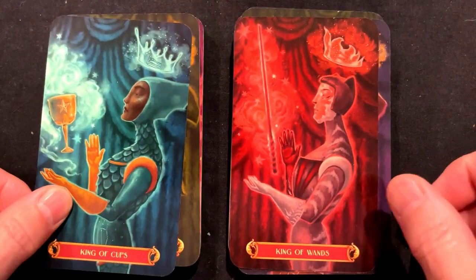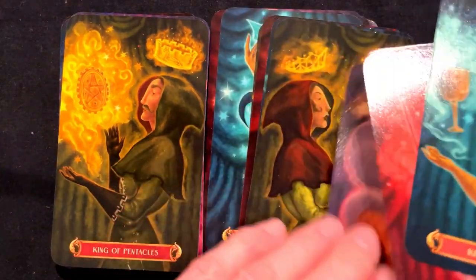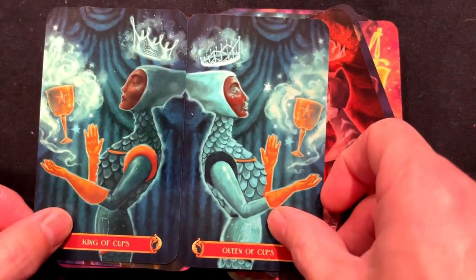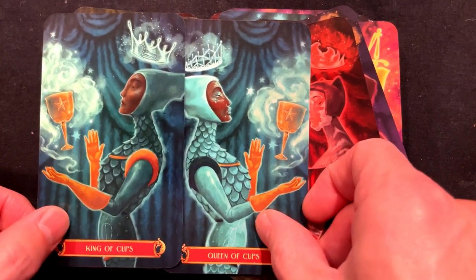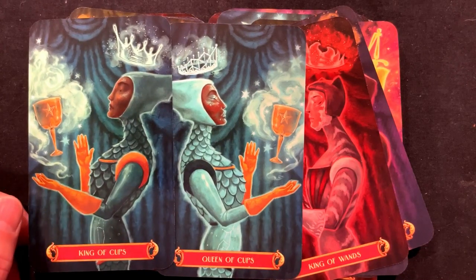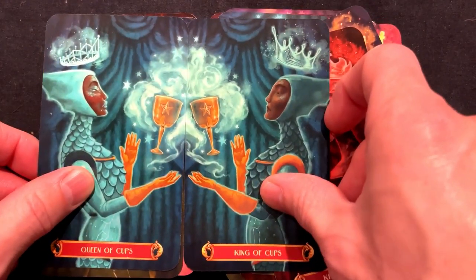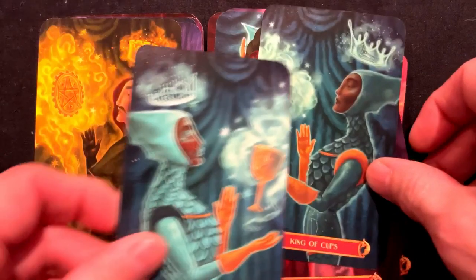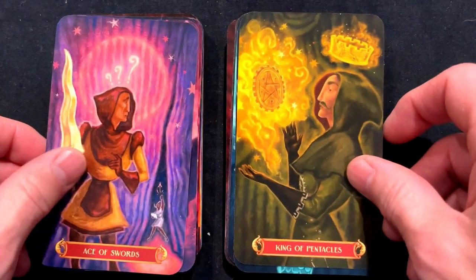King of Wands, King of Cups, King of Pentacles — let's look at the Queen of Cups real quick. Is that the same image? Wait a minute — that looks like the exact same image, but just flipped, with a little bit of differentiation on the crown. The cup looks exactly the same in almost every way. Wow, that is kind of lame — I'm not going to lie.